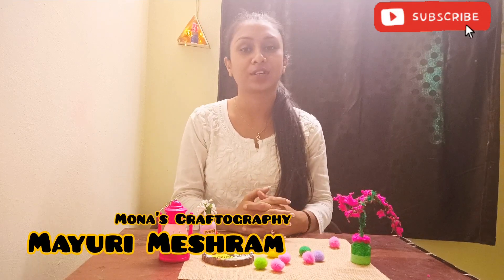Hey hello guys, welcome back to my channel. My name is Jumei and you are watching Mona's Craftrography. Today's video is going to be very good, you should watch this video.